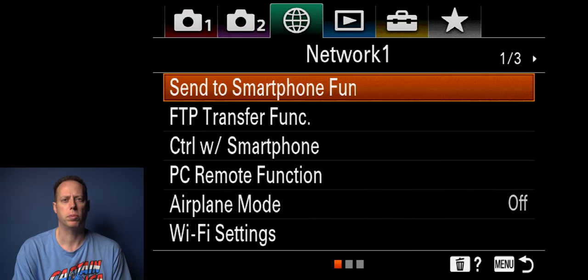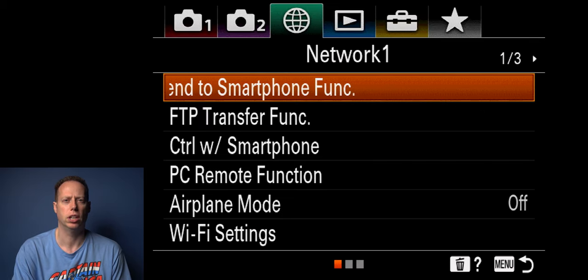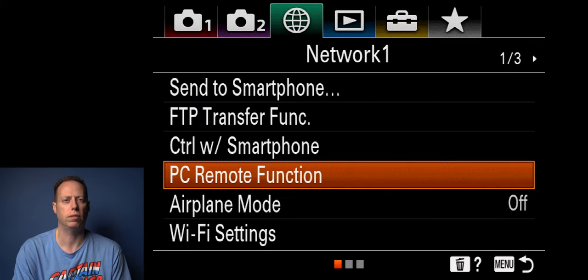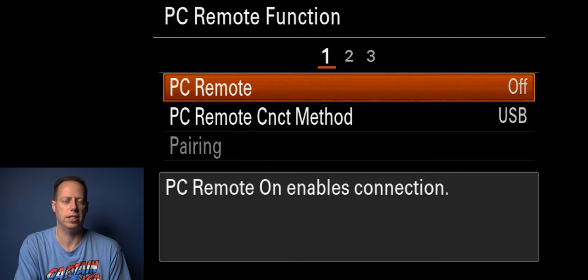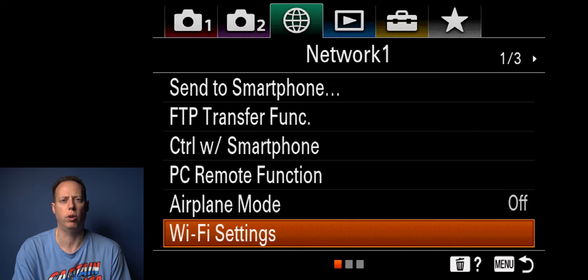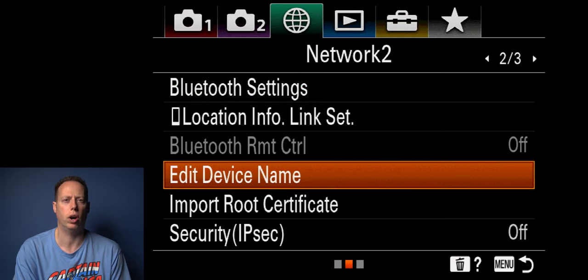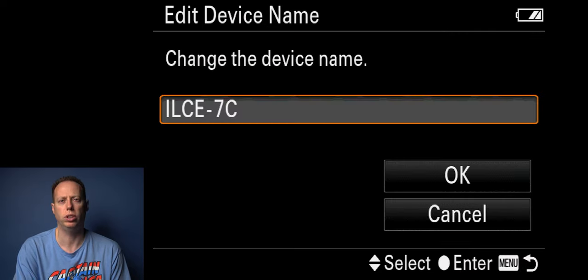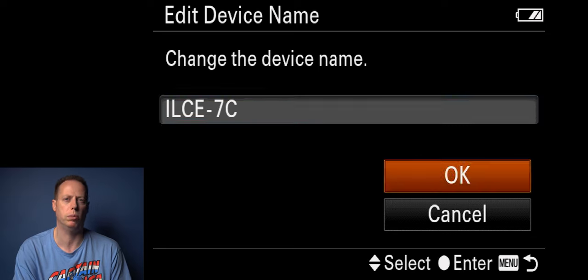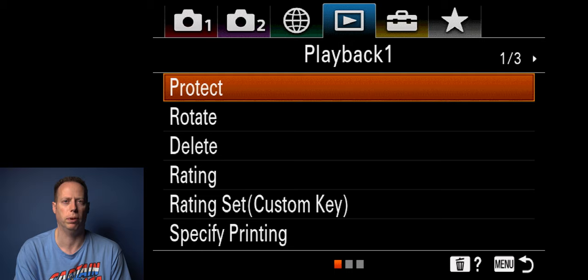In networking: send to smartphone function I don't normally touch. The PC remote function you can keep off or attach via USB-C. Airplane mode keep off. Wi-Fi I don't really touch anything in these menus. I will edit my device name though — changing it helps in Wi-Fi. You can also reset your settings here if something gets messed up.